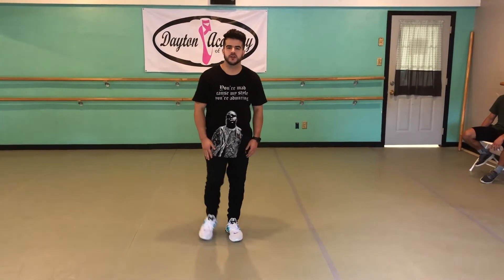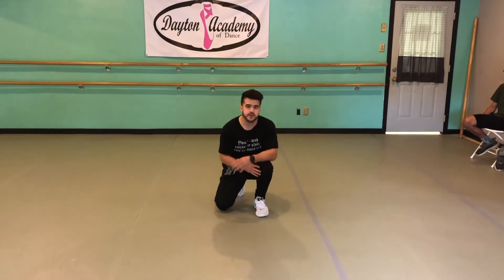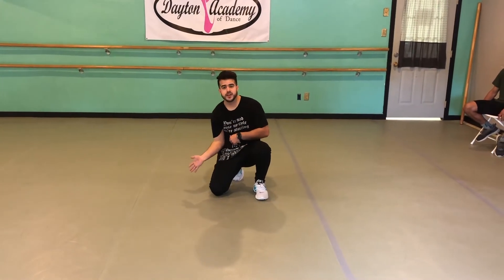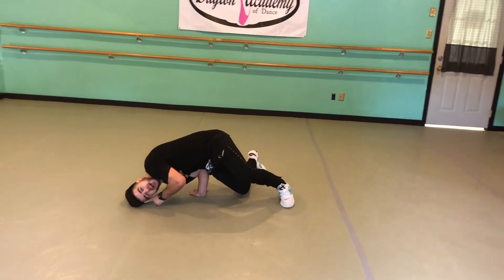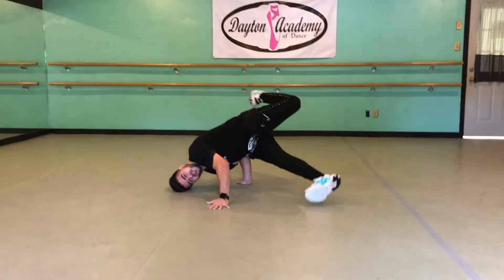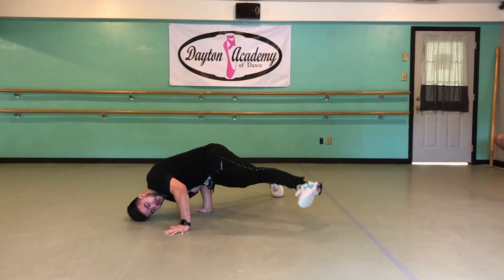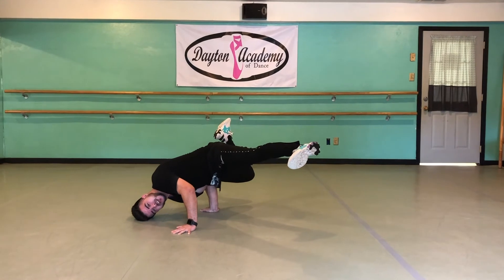Now I'm going to teach you guys the advanced version of the cricket freeze. It's very similar — the only difference is the legs. I'm going to step and go down, step on my elbow near my belly button, step my hand down, my head down and my hand down the same way. So I'm here, hand goes on the side, make sure I can move forward. Hand is forward. Instead of flipping it like how I had my friends do earlier, I'm just going to pick up this leg straight, and my back leg is going to bend into a Nike check.